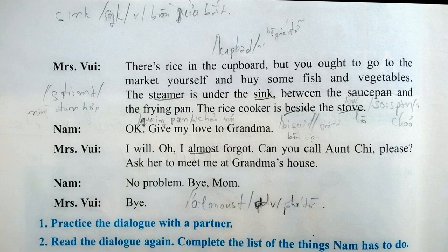Okay. Give my love to Grandma. I will. Oh, I almost forgot. Can you call Aunt Chi, please? Ask her to meet me at Grandma's house. No problem. Bye, Mom. Bye.